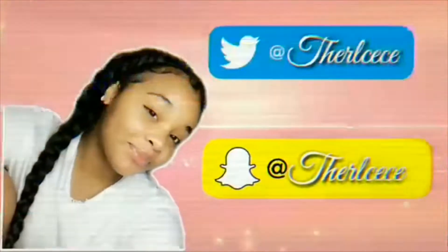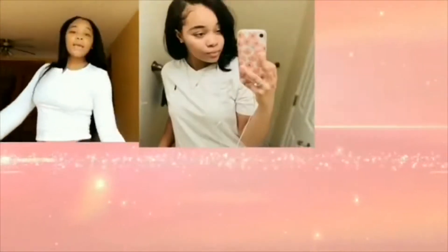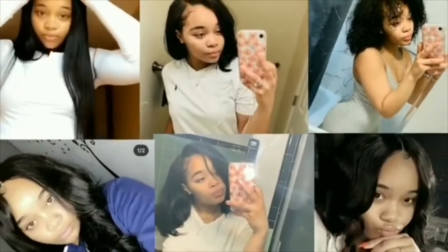Hey y'all, welcome back to my channel and welcome if you are new. Today we are about to do this video and I'm about to try to get dressed in 10 minutes.